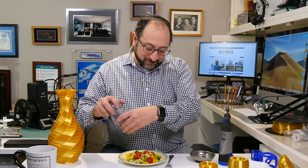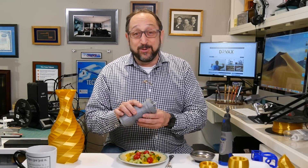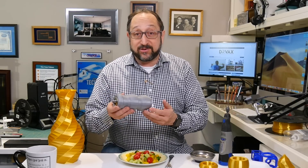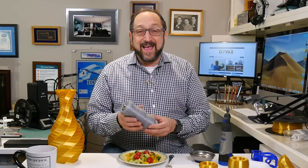Hey there, good morning. This is Herb Shapiro with the Dr. Vax channel. 3D printing does not sustain you — you still need to eat. On this episode, we're going to talk about how to use the parts that are sold for woodturners, people that use lathes to make items out of wood — specifically, parts for a pepper grinder and a salt shaker — and learn how to 3D print a functional, usable pepper grinder. Stay tuned and let's learn something together.